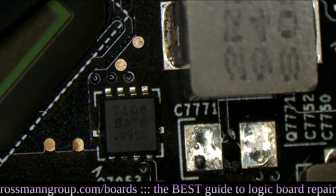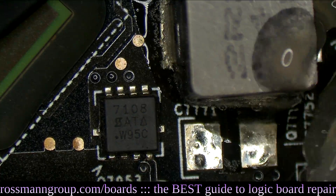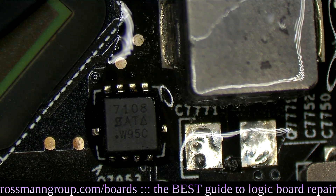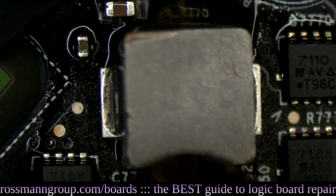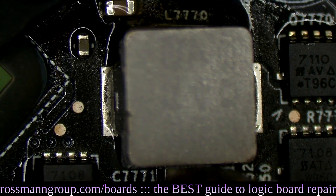I've removed the offending capacitor and now I'm going to move this coil up. I'm going to add a little bit of flux on each side, and I'm going to use that to heat up this coil and move it up just a little bit so that I can fit my larger capacitor in that space comfortably.